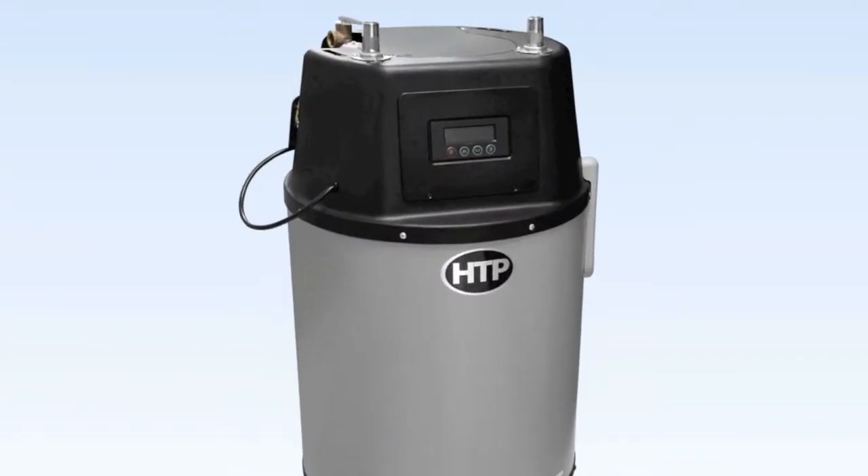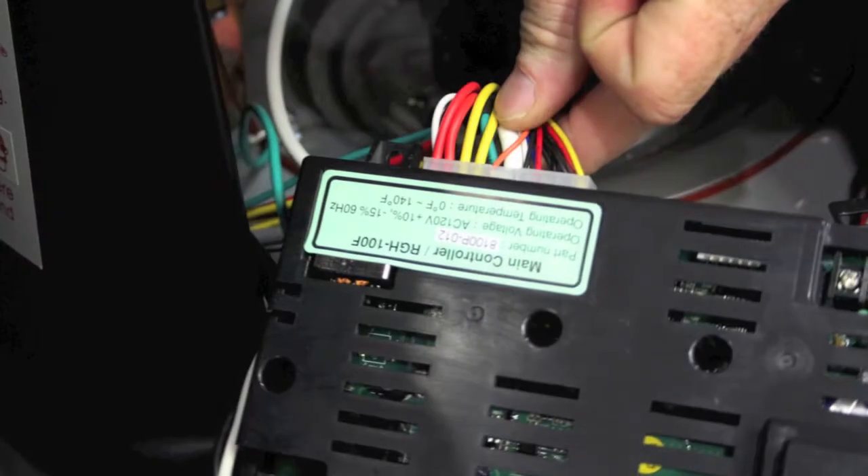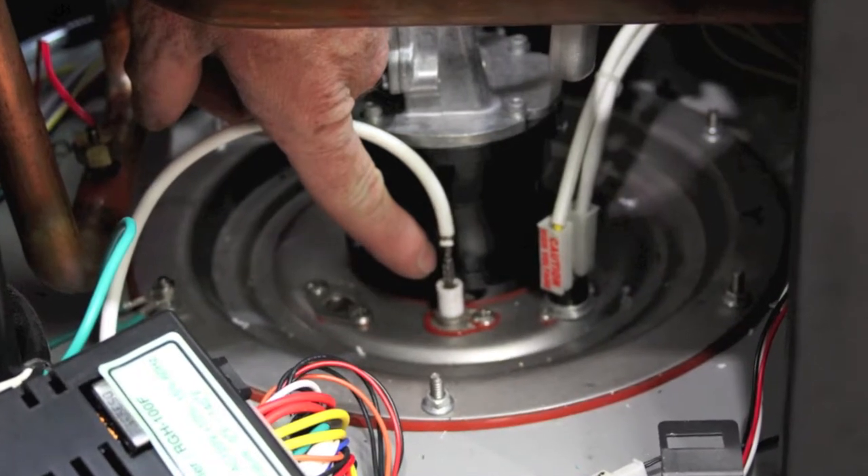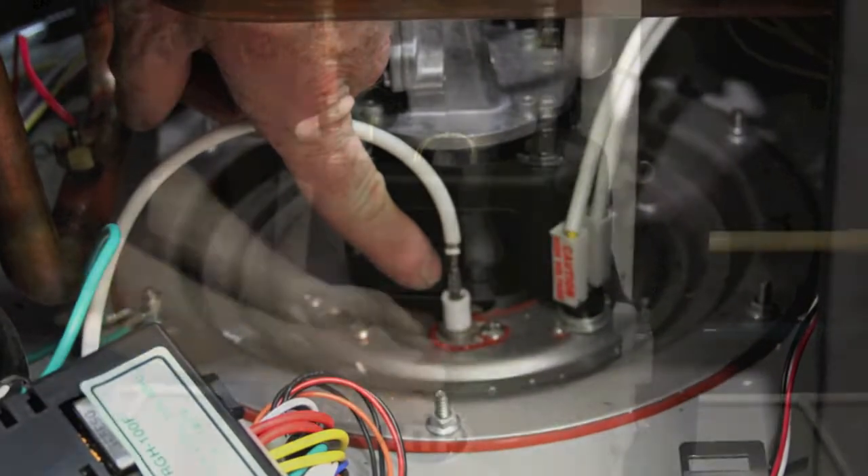Verify wiring connection from the main control board to the flame probe. Remove and inspect the flame probe; clean the surface if necessary to obtain a better signal. Replace if faulty, then reinstall and test appliance operation.